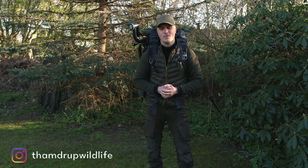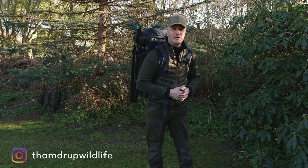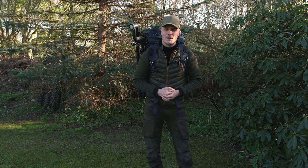I think I finally found the perfect backpack for a passionate bird and wildlife photographer, and it's the one that I'm wearing right now. In today's video, I will show you why.